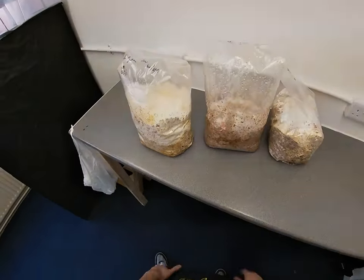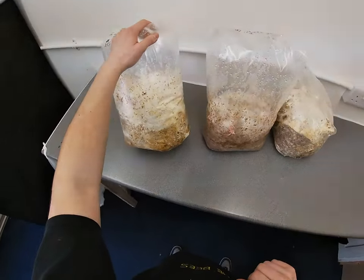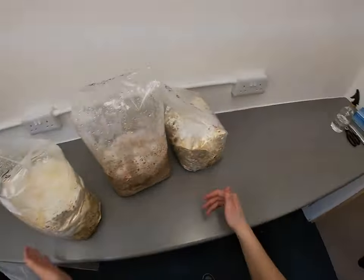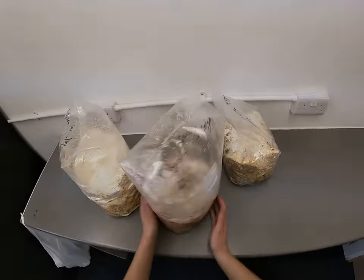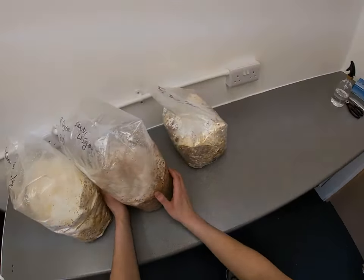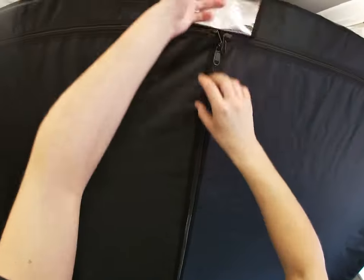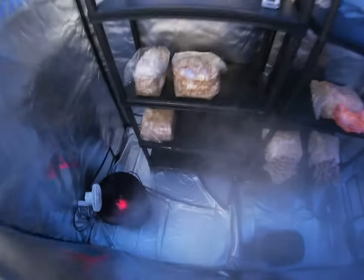Hey guys, I just did a couple of bags going for fruiting and then remembered that I had said I was going to do a video next time I did some of the bags, just to show the different cuts that I've done. I'll show you the two that I've already done, because these are the ones I did on straw which have a little bit less mycelium than anything else.